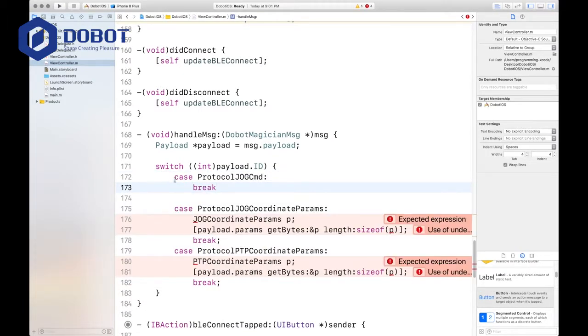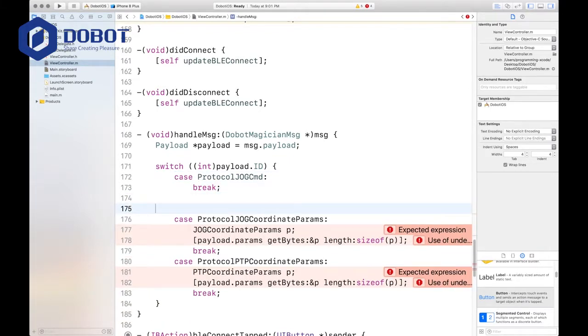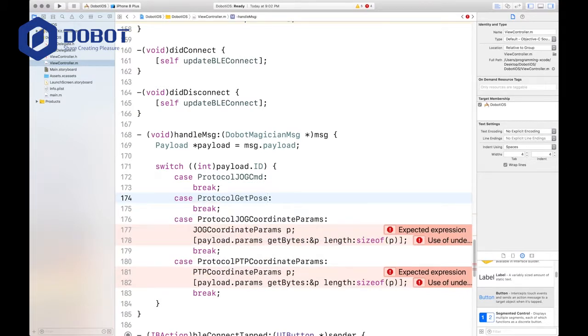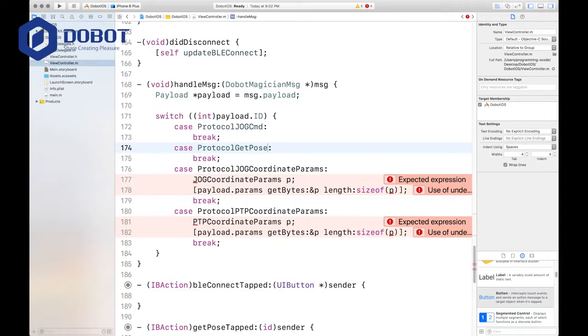We add several empty break statements — each with a semicolon — and then case protocol get pose. There we go, now we can move on with this one.